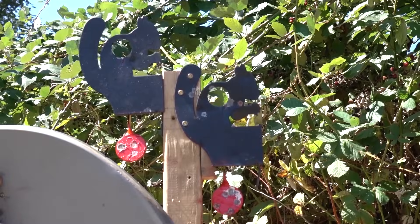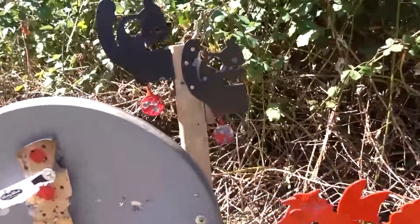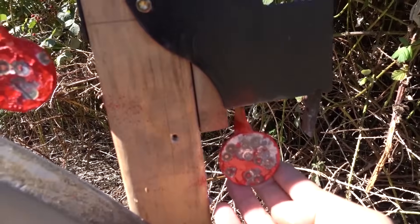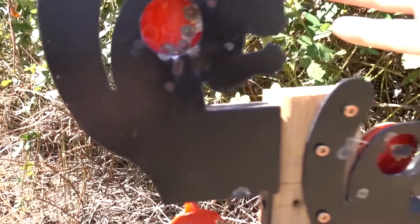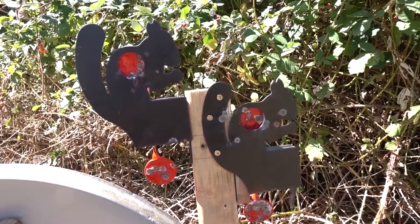I was hitting these inch-and-a-half paddles with ease at 100 yards — that's a lot of fun. If you can hit these then you can hit spinners, so you'll be able to do spinners at 100 yards with your buddies with this gun no problem. Actually a lot of fun.